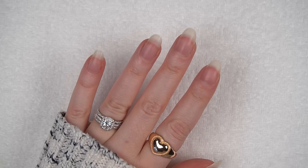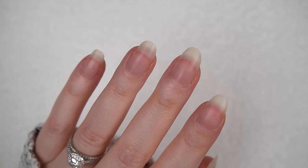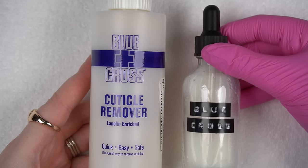Hello! You might hear my tummy growling. We are starting with nice, long natural nails. Anytime my nails grow out, I like to take advantage of the length and film a natural nail look for my internet friends.